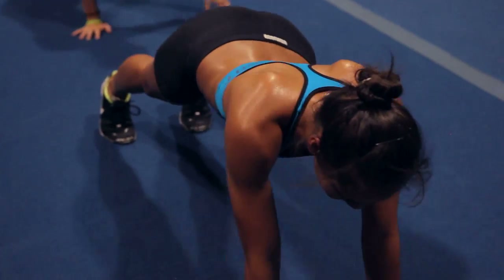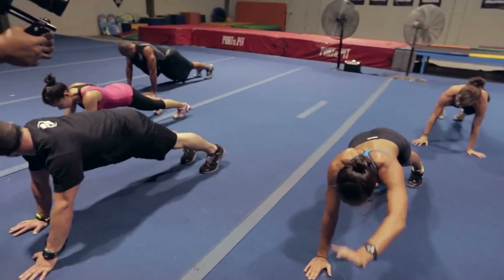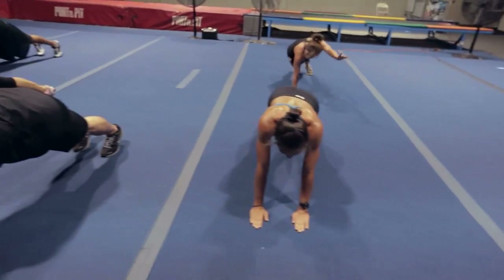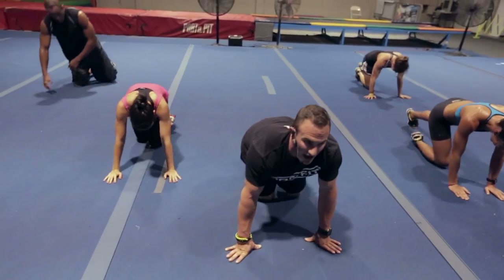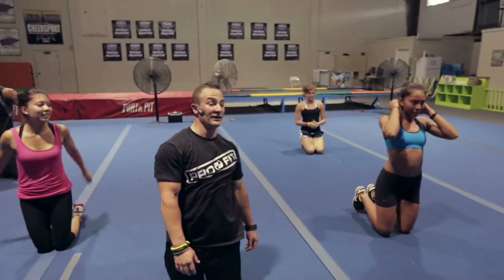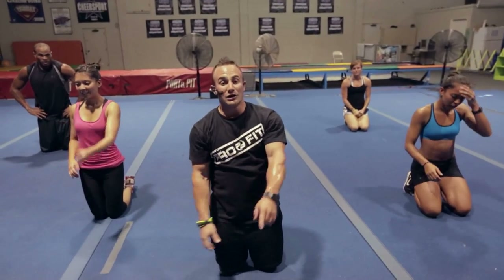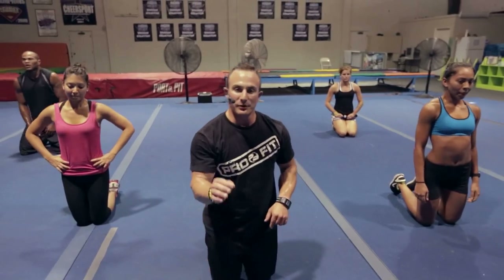Two more — right, left; one more — right, left. All right, breathe guys, breathe. I know — advanced workout, you signed up for it, this is what we're doing. Hang with us, you can do it, push through it. We're over halfway finished at this point.